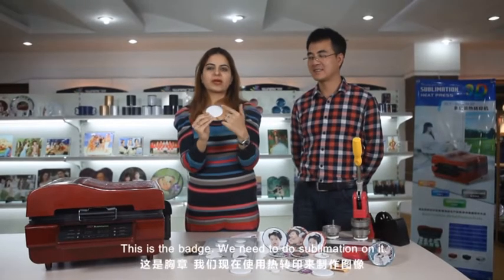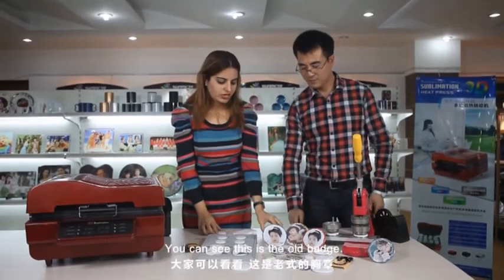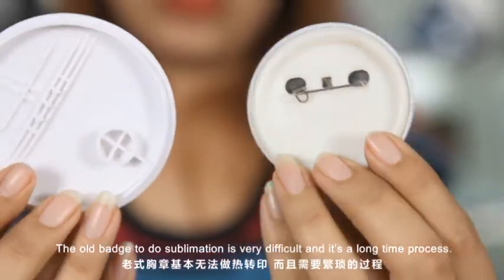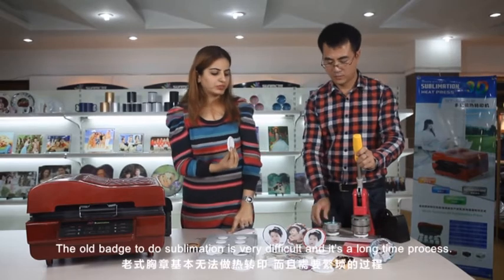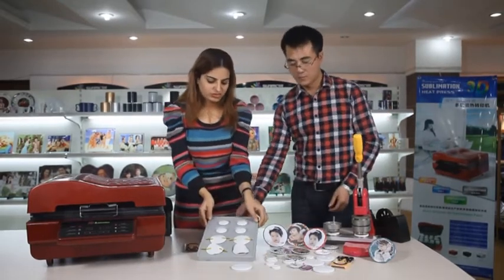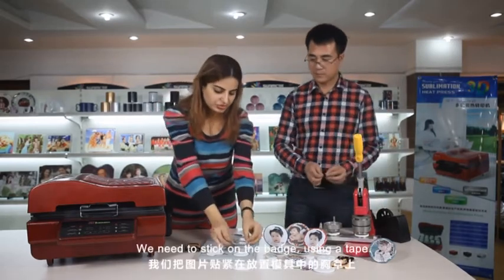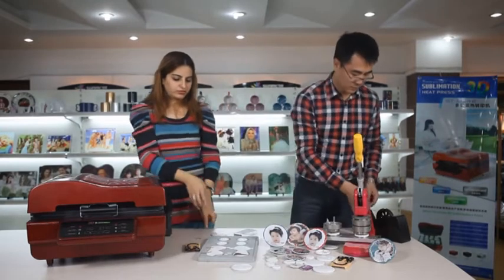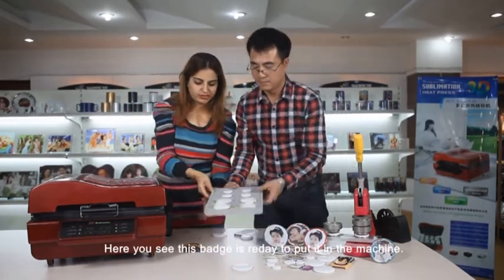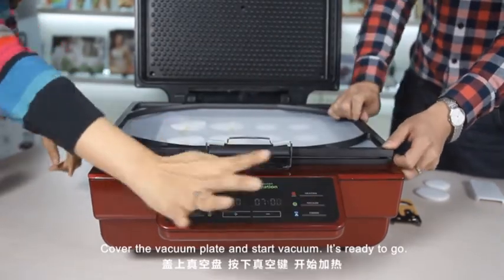This is the badge. We need to do the sublimation on this. The quality of the badge should be the same as the iPhone cover — it should be 100% high temperature proof. You can see this is the old badge, divided into three layers. The old badge sublimation process is very difficult and a long time process. Now our new machine can do this in two seconds. This is the mold for the badge. Our technician will help us. This is a printed picture — stick it on the badge using tape. This badge is ready to put in the machine. Put the mold in, cover the vacuum plate and start the vacuum. It's ready.